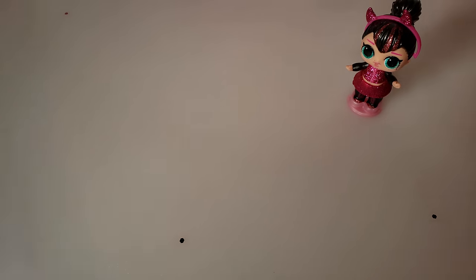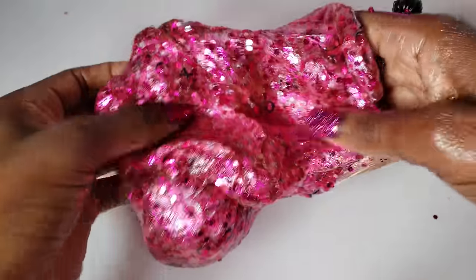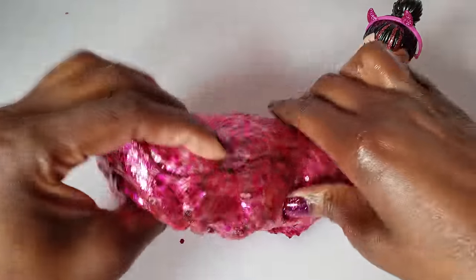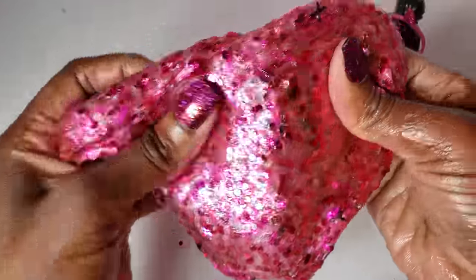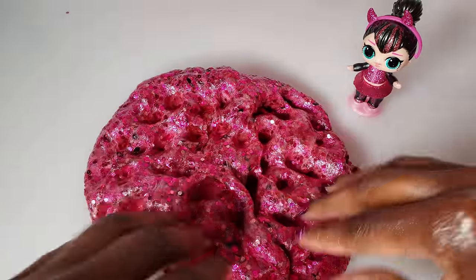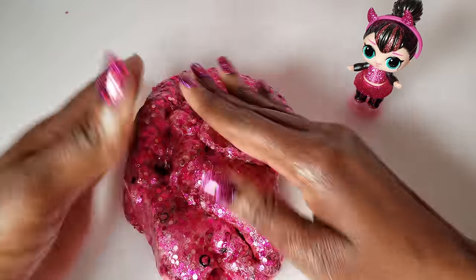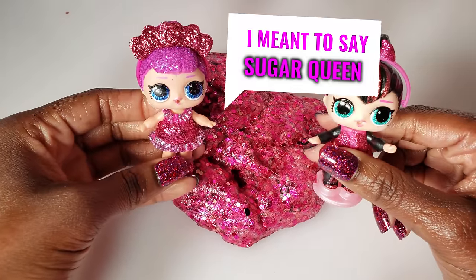We allowed our slime to sit overnight, and I'm pleased to show you how it turned out — I think it's fabulous! What I learned is that initially your slime will look foamy and white, and it changes later. It came out looking really super glittery, just like we hoped. It doesn't look like polka dot slime anymore — it's exactly what I was hoping for. Let me know in the comments what you'd like me to do next!